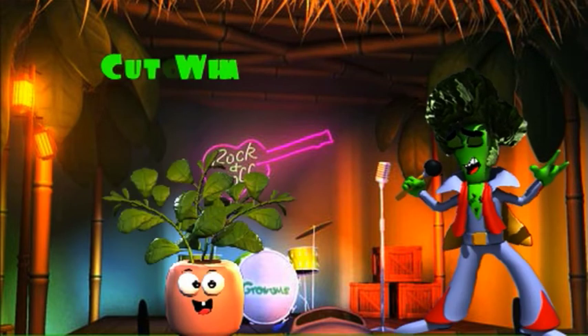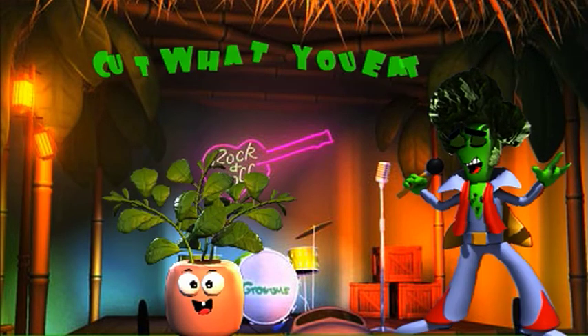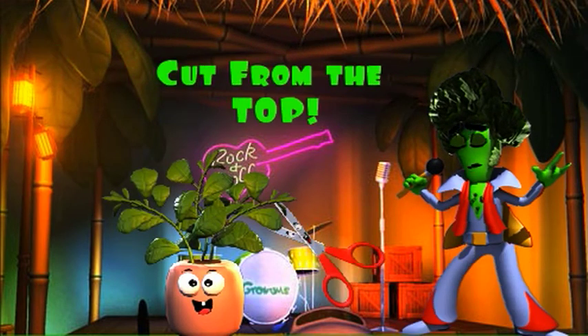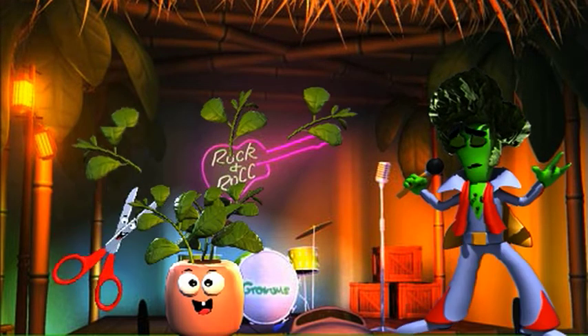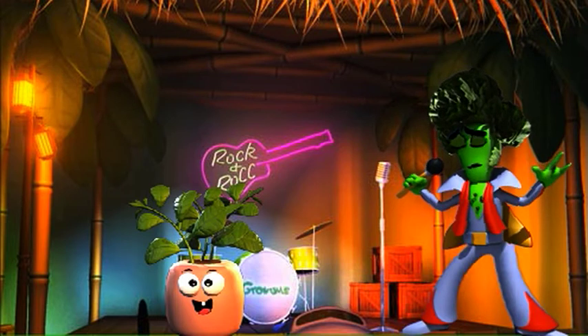The best way to harvest your herbs is to only cut off what you want to eat and start cutting from the top of your plant. As long as your herbs are growing well, you can keep harvesting and enjoying those delicious leaves in all your favorite meals.